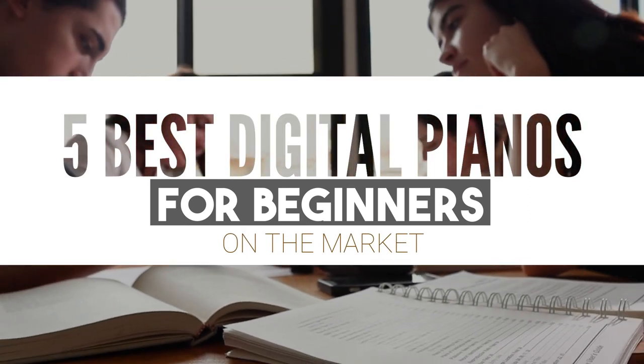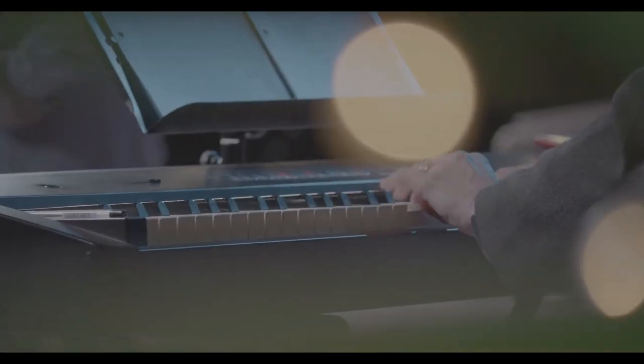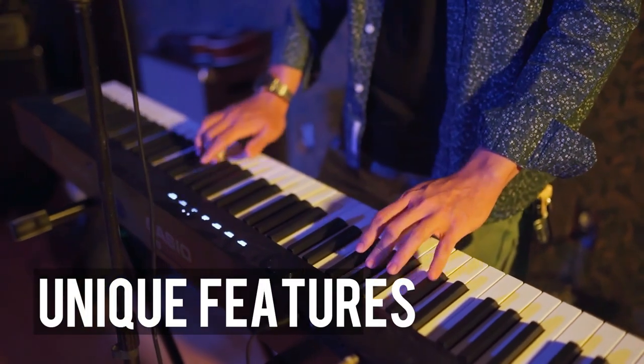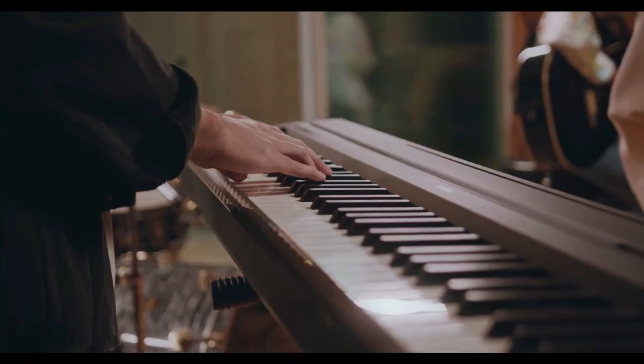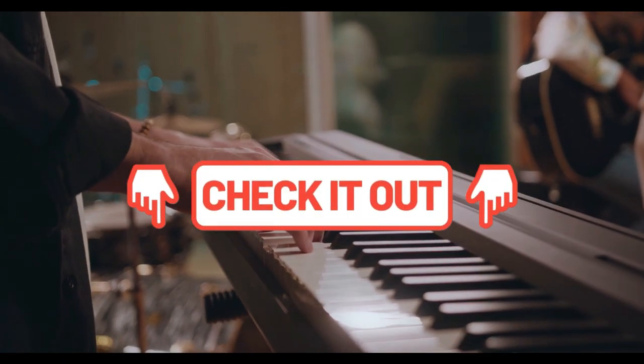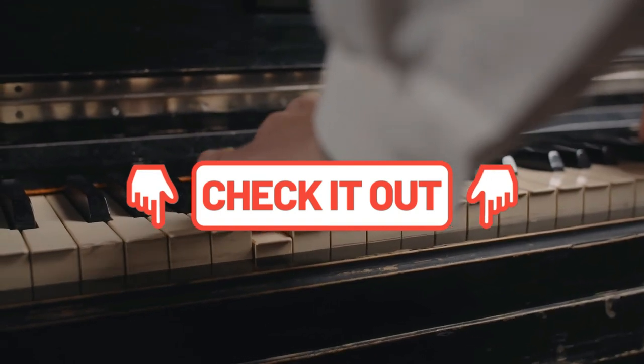Through in-depth research and testing, we've put together a list of options that'll meet the requirements of different buyers — whether it's price, performance, or unique features, we've got you covered. For more information on the products, we've included links in the description box down below, which are updated for the best prices. Let's jump right in.